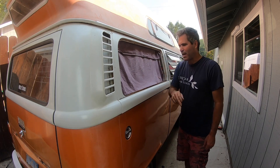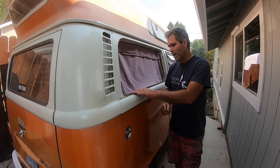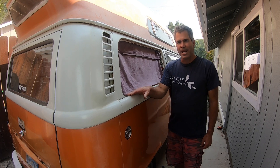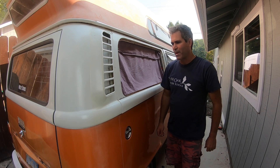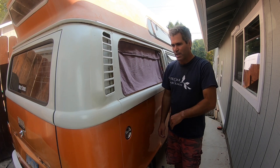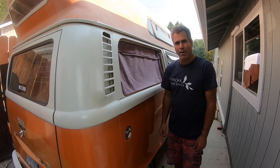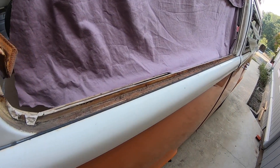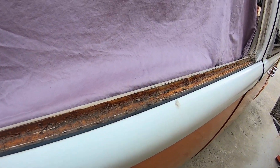Except for this bottom edge — I'm going to zoom in so you can see what this bottom edge looks like. It's got a little bit of rust. So what I'm going to do is sand that rust down and make sure this is painted with a good quality paint before I put the new seal in. I wanted to give you an idea of what the window channel looked like — as you can see, there's a little bit of surface rust in there.